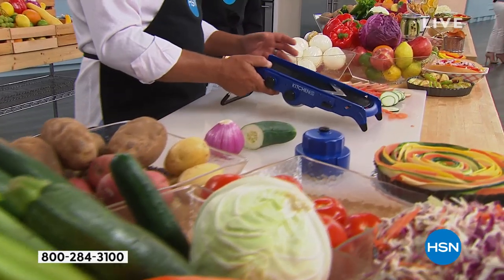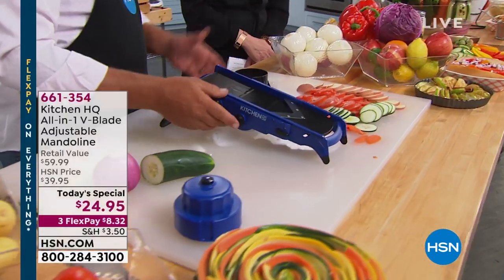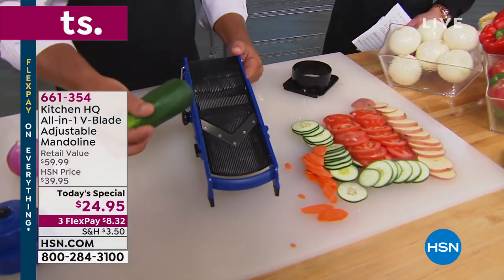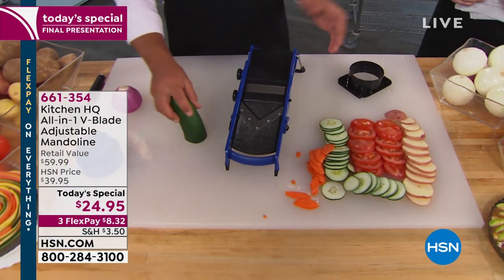You can slice right into a frying pan if you like. Ellen has a great question: how do you clean it? Does it disassemble? You can rinse it like a knife — it's dishwasher safe.